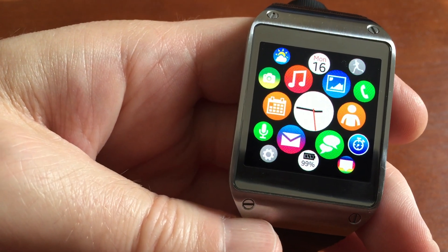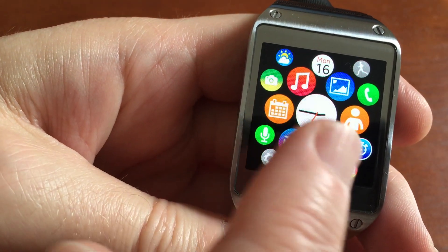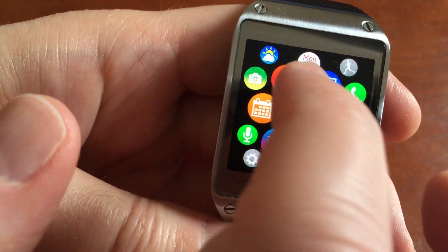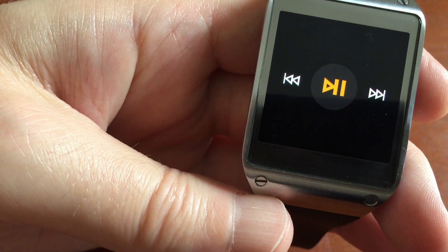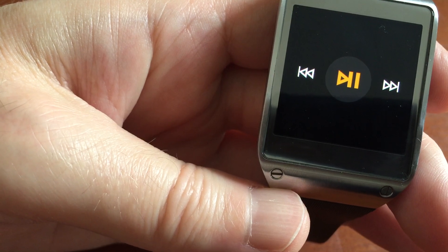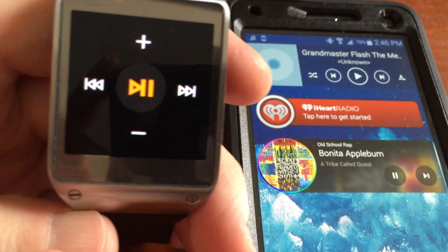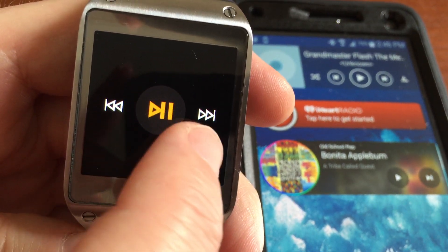Another neat thing is the music symbol — I don't really use Milk Music that much, but you can see the little music symbol there. That does not control the actual music player built into the watch; that is for Milk Music. Let me try to give you a little demonstration. Let me turn up the volume on my phone. There we go. You can control Milk Music — you can pause it, fast forward it, change the volume.